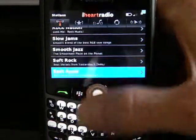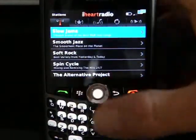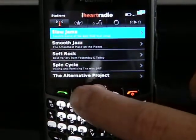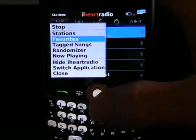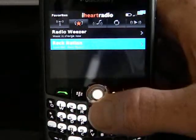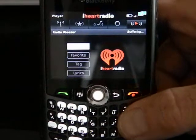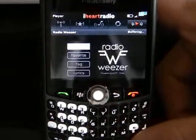When I go to the main screen, I can click the berries or option button and pull up Favorites. Now you can see that I've added a quick access. And that's buffering, and it'll start playing here in a minute.